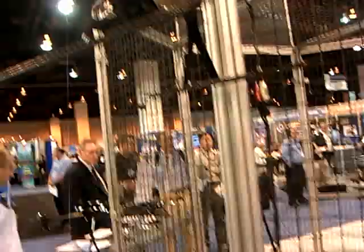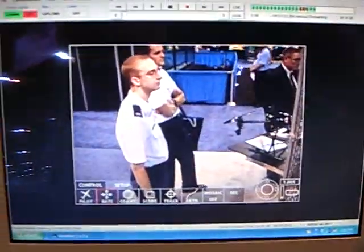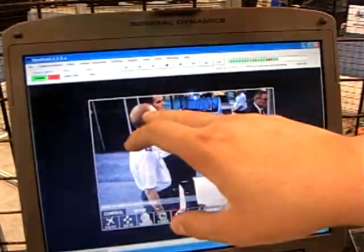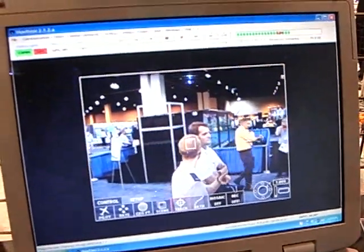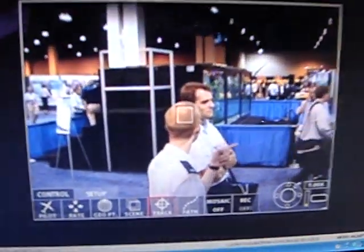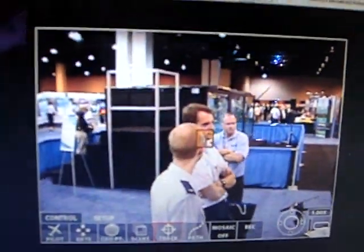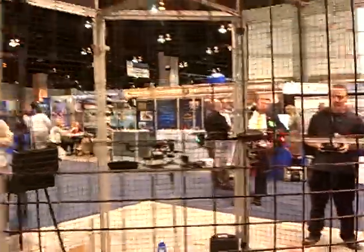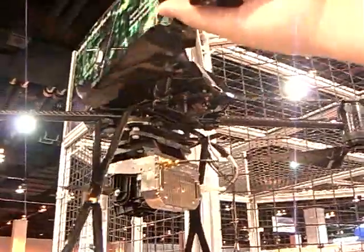This one also allows us to do target tracking. If we want to follow a target, the camera will stay locked on that target until either it loses visual contact or we want to move off. So if I move the helicopter, the camera still stays on that target.